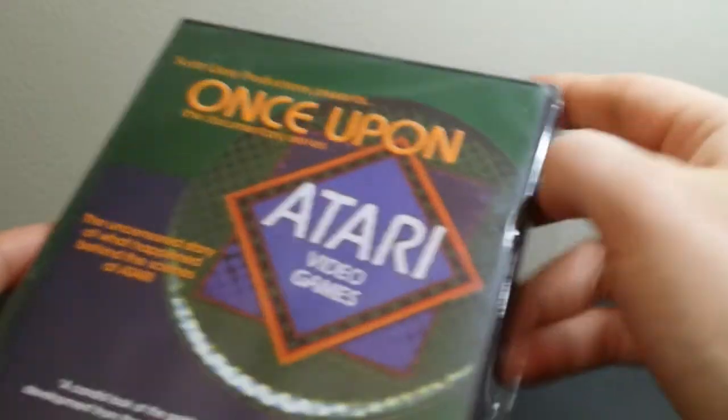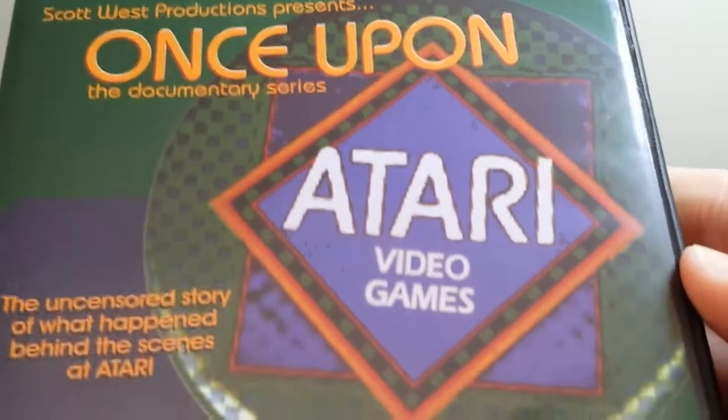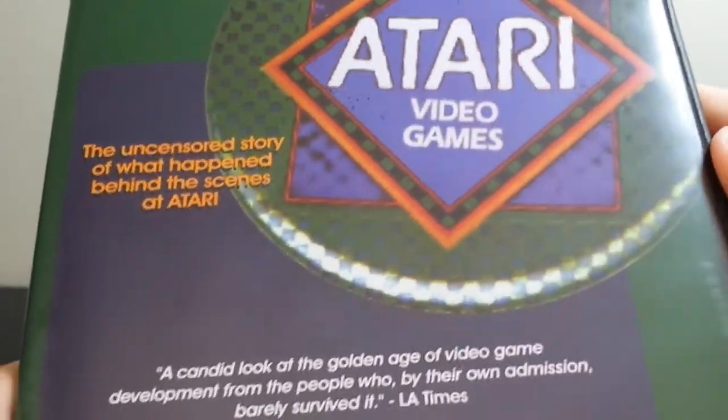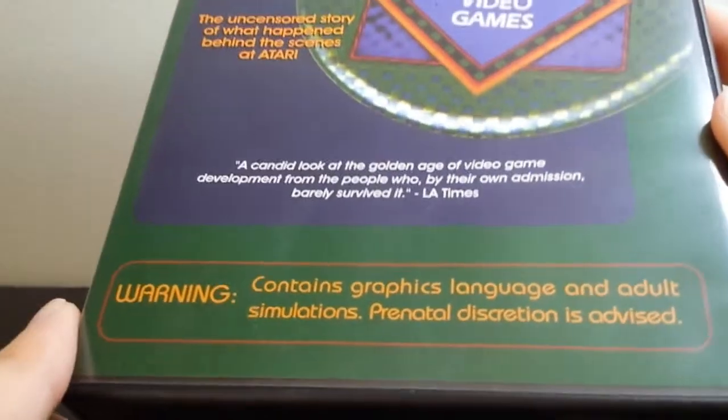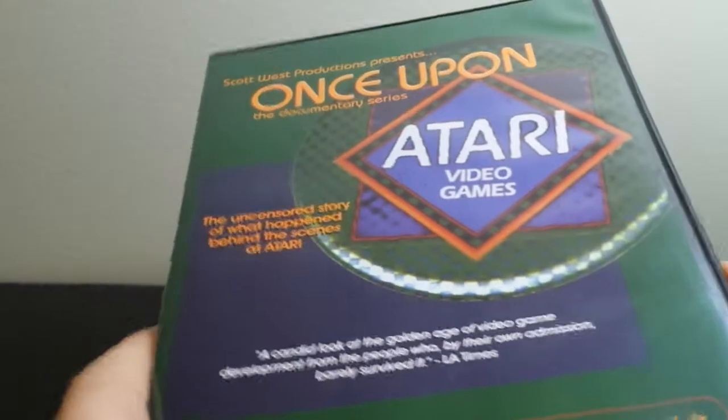Let me go ahead and take the plastic wrap off and we can get a look at it here. Okay, so here is the front. Not the most impressive front of a DVD case ever, but again, this is from several years ago. It contains graphic language and adult simulations. It doesn't even have a year on here. It's from, I think, the early to mid-2000s.